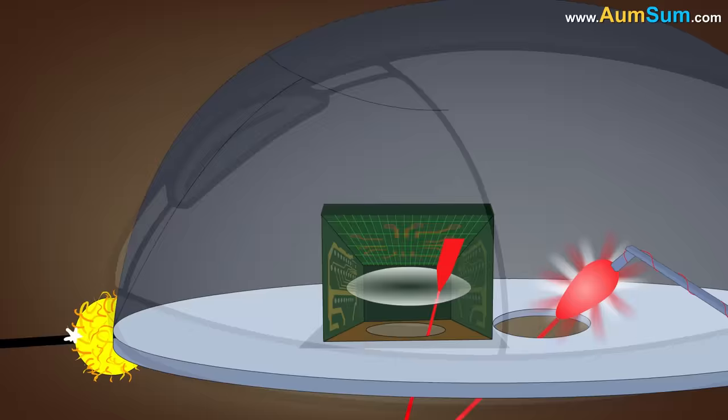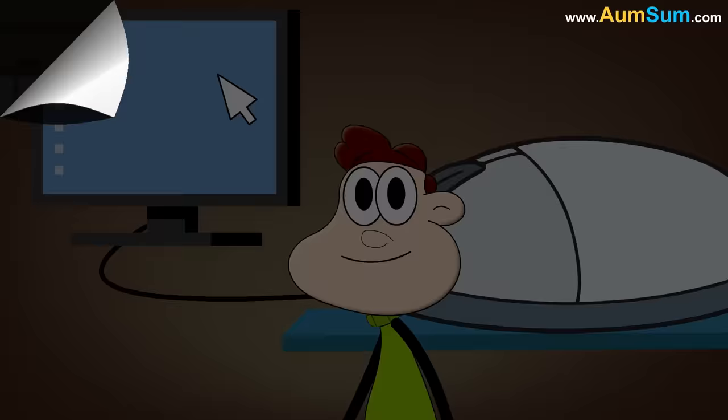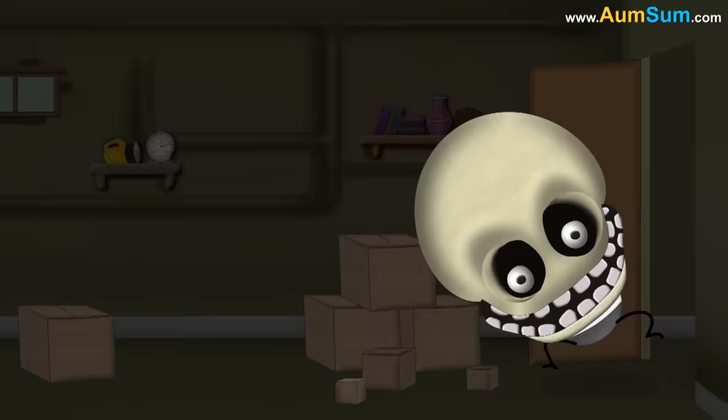As we move the mouse around, the direction of the reflected beam changes. This information is then used to figure out the speed as well as the direction in which the mouse is being moved.